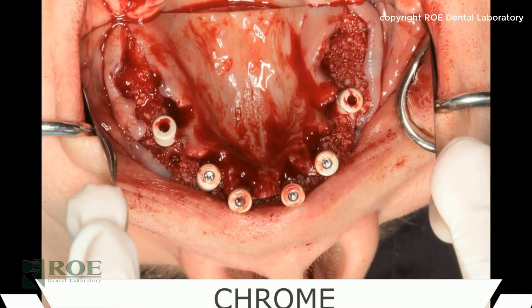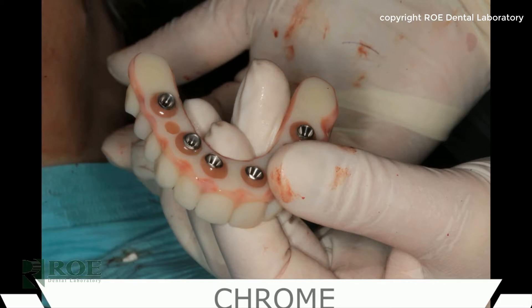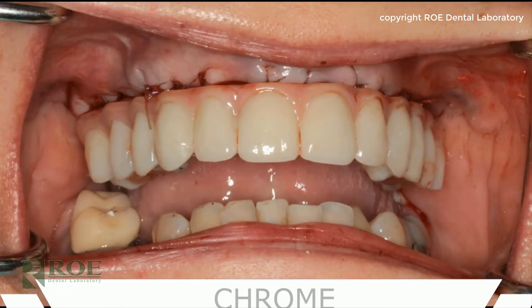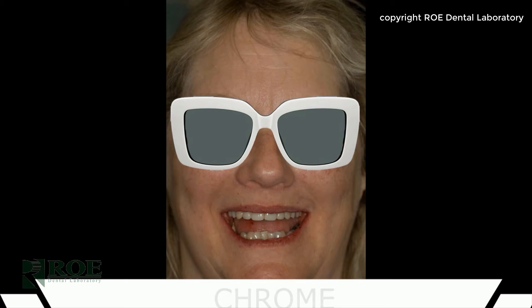While the prosthetic was being converted, the patient was receiving bone graft material, was re-sutured, and then the prosthetic was reinserted for a magnificent result. This was a wonderful surgery that went very smoothly. Congratulations to Dr. Lee — the holes were filled, the patient was extremely happy, and it was a wonderful outcome. Thank you for watching.